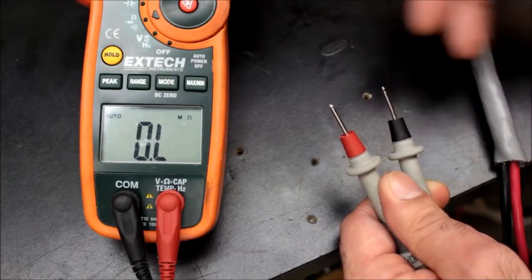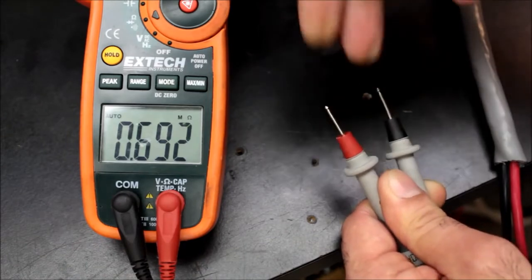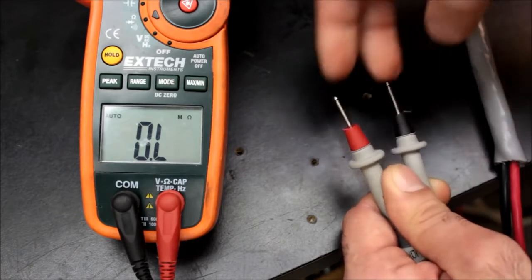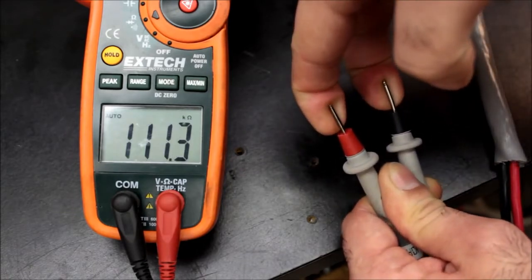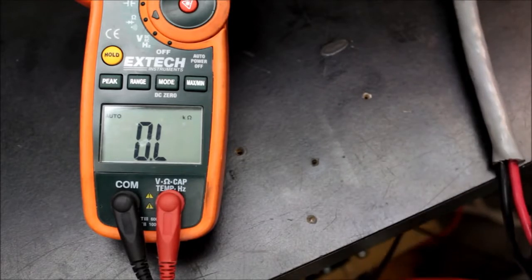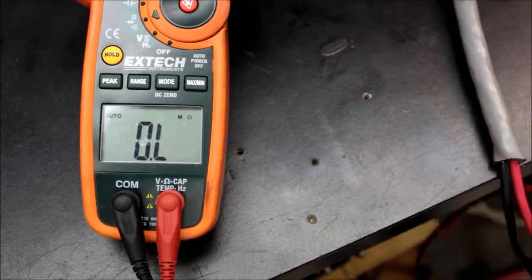First let's measure the resistance of dry skin — it's 600k and above. Now if I wet my fingers with my saliva, you can see it's 100k and above. If I measure the resistance of my tongue, it's 10k to 20k and above. So the resistance of the tongue is at least 30 times less than dry skin, and it will feel electricity at much lower levels. For that reason I'll apply electricity to my tongue.